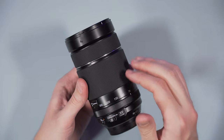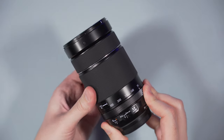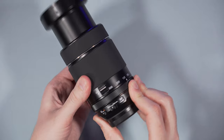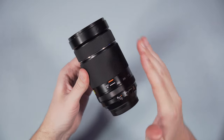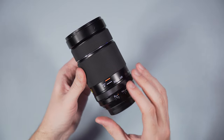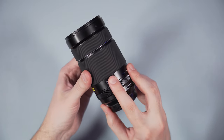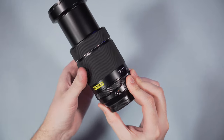The zoom ring and focus ring are covered in rubber, and the zoom ring is more resistant than that of the 100-400mm when rotated, but not to a point of being uncomfortable. The rotation arc is short, which means you can go very quickly from 70 to 300mm and vice versa. There is a lock switch to prevent the lens from extending when carried around, and interestingly this is a weak locking mechanism — you just need to rotate the zoom ring to unlock the lens. This is quite useful because when you mount the lens on the camera you can forget about the lock switch and just rotate the ring and start using it.